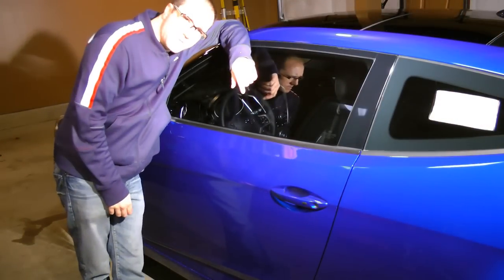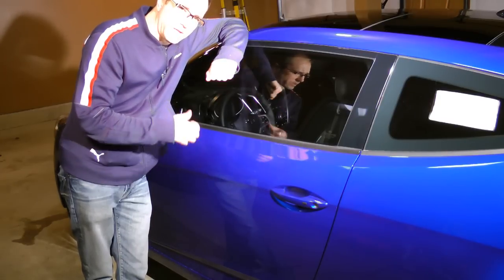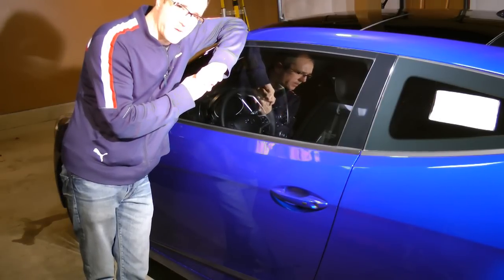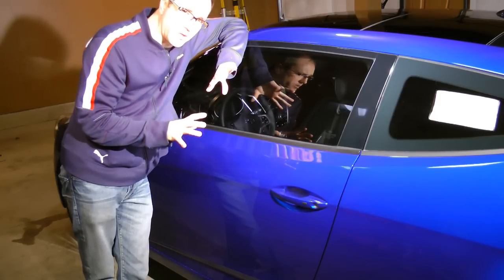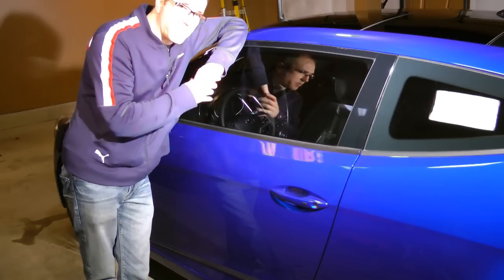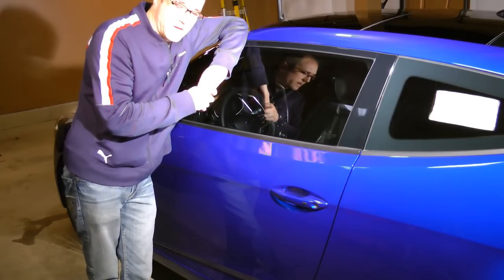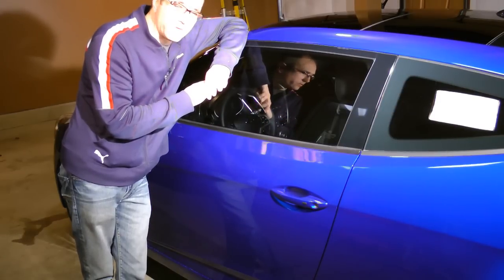Last but not least, I'm going to take you inside the Veloster. This is really the car's strong point that separates it from a lot of its competitors in the class, especially for the price. The interior on all models is very similar — the style and tech packages, you can't tell the interior apart. They're exactly the same. For roughly $19,000 for the manual trans, you have probably one of the nicer interiors for under $25,000.